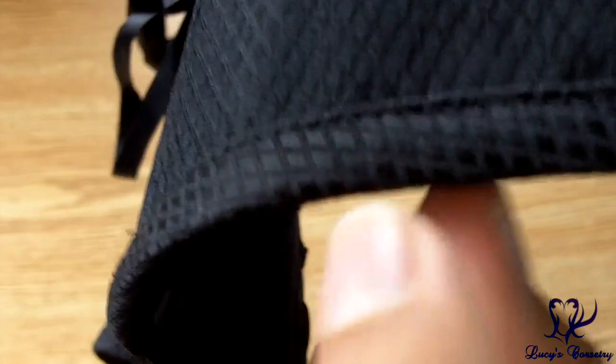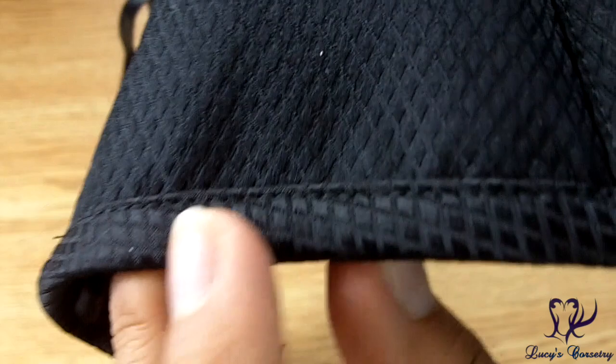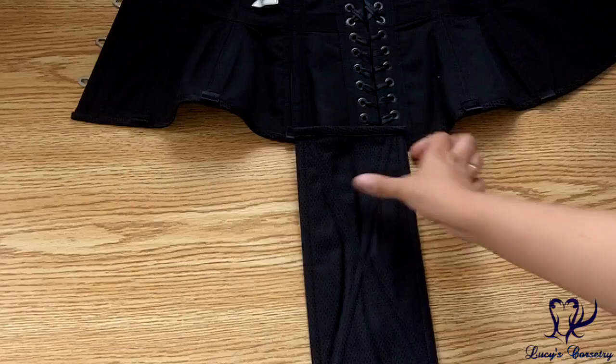You can see that it has six garter tabs, three on each side. There's a tiniest little top stitch on this binding, but it's very neatly done.